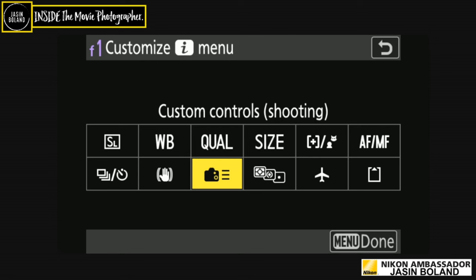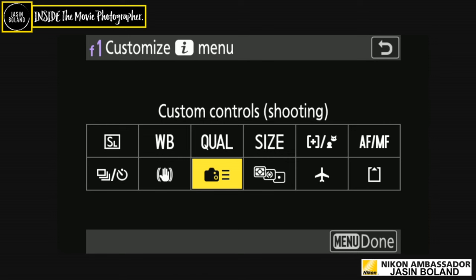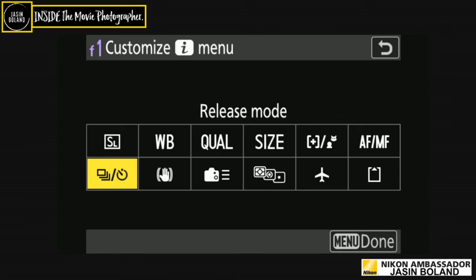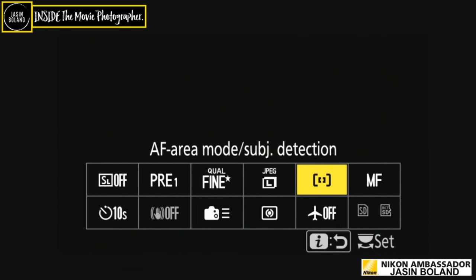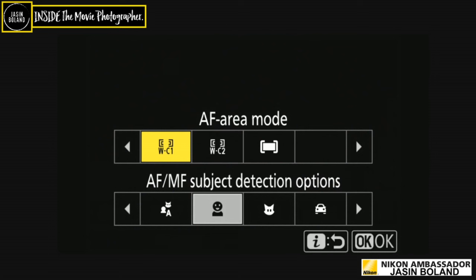Metering and custom controls in the I-menu are really good to have accessible — you'll be surprised how often you change things. Things like turning off the focus ring on a lens: so many people wonder why their photos are out of focus — they had the focus ring active. Turn it off when you don't need it. Also good to turn off the aperture ring, because moving it accidentally changes your exposure. Turn lots of things off and only enable them when needed.